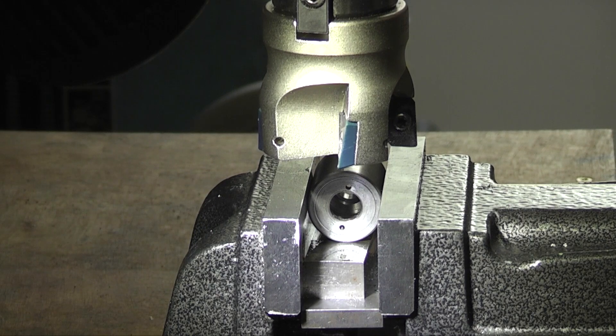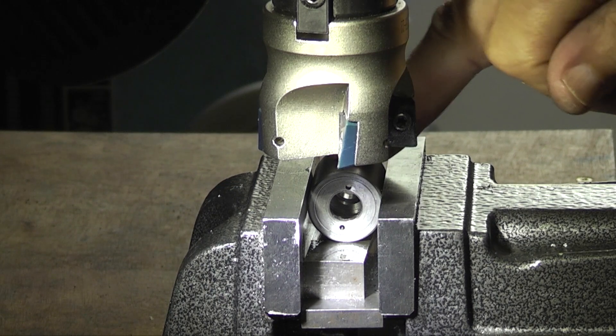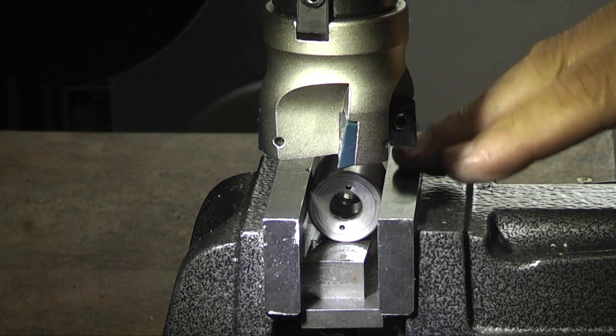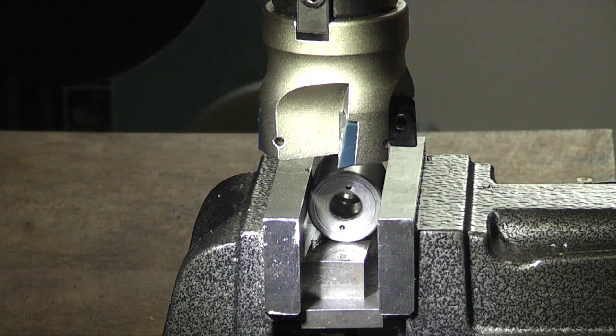I'm now starting the milling on the body. I've put the body in the vise, tapped it down flat and I want to mill a flat face on that side, then turn it over and mill a flat face on the other side.